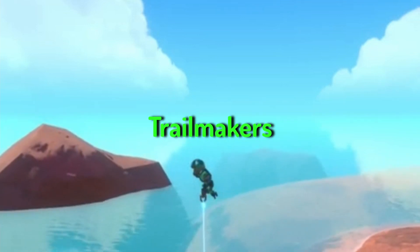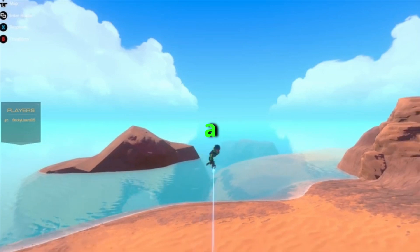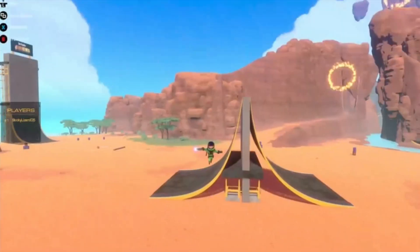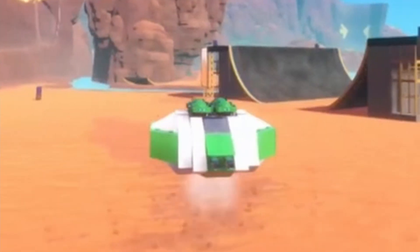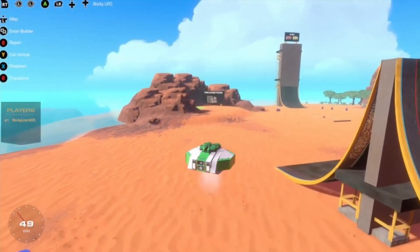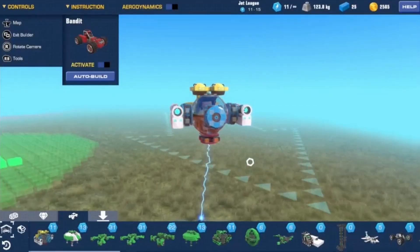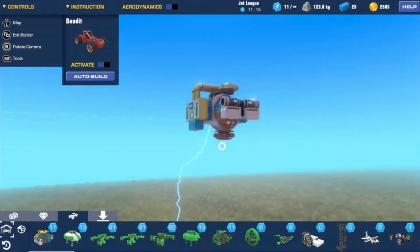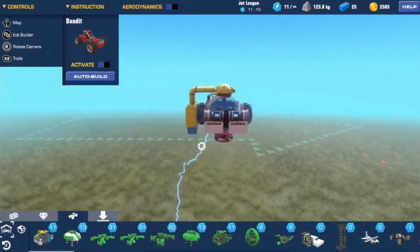Welcome back to another Trailmakers video. In this video I'm going to be explaining how to build a simple drone that you can add on to and stylize to make your own. For anyone who didn't watch the short earlier this week, I actually showcased this drone right here, and this is a good example of what you can build. It has some strange colors but this is to separate the different circuits so I can better explain it.